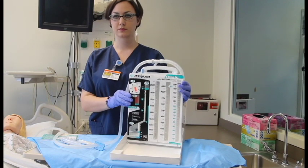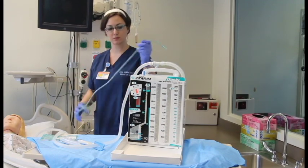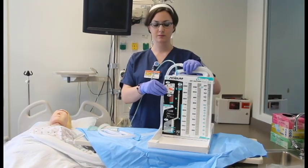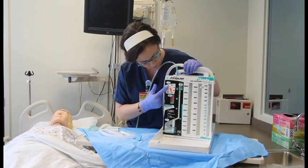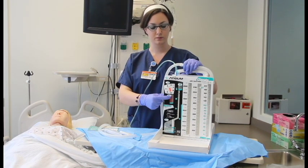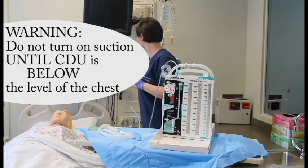Now connect the suction source to the suction port. Set your suction control per your orders by rotating the dial until the red stripe appears in the window at the prescribed level, and it may click into place. Increase your suction source until the orange float appears in the suction control indicator window.